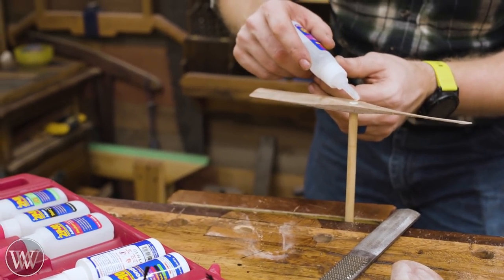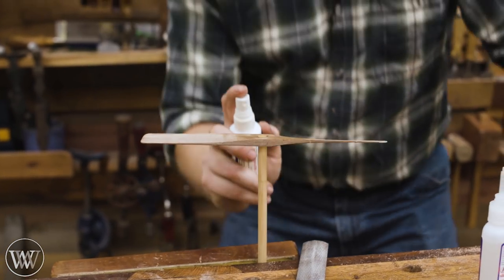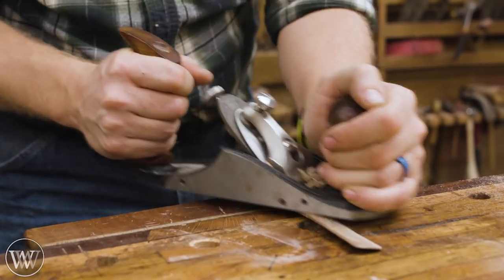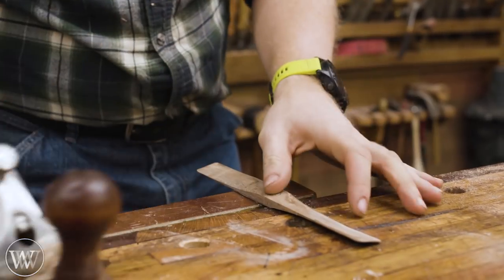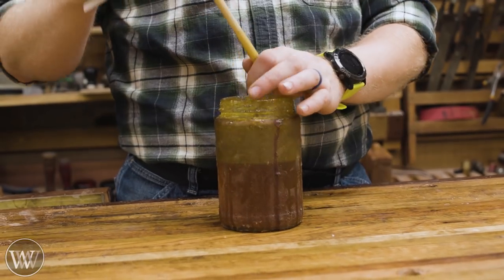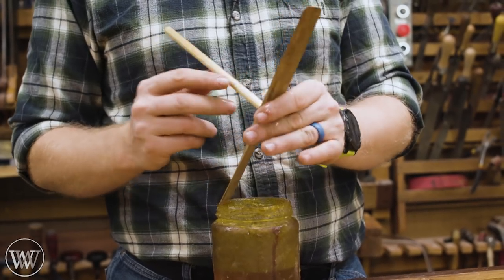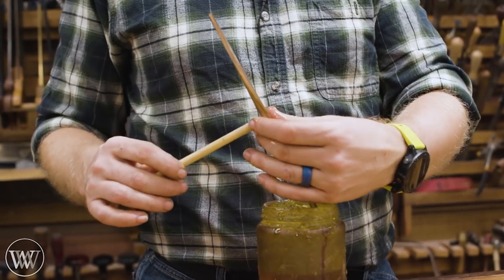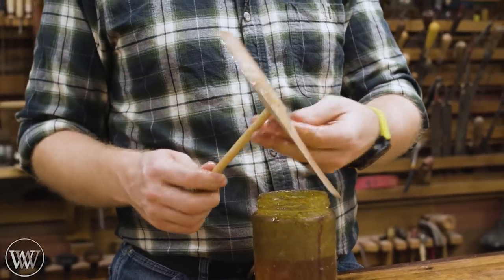For the adhesion between the post and the blade I'm just going to use some CA glue. Super glue with accelerator works pretty quickly, and it's really not a joint with a lot of force on it — if the joint breaks there's probably going to be some other issue anyway. So the CA works perfectly for this. Then smooth it down and we're basically done, just time for finish. Because this is something the kids are going to be playing with, I have my homemade boiled linseed oil. I just put that on, let it soak in, and it's done. If I wanted to I could also put on some paste wax, but that's about it.